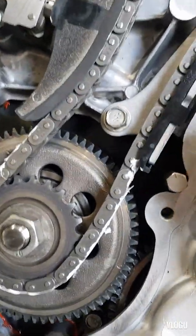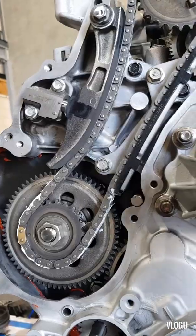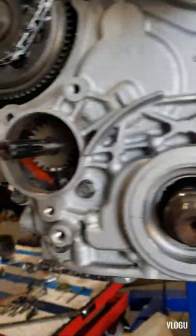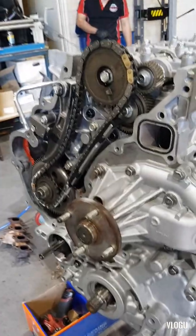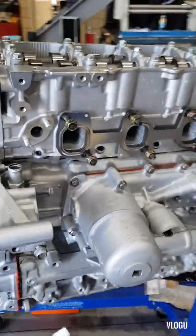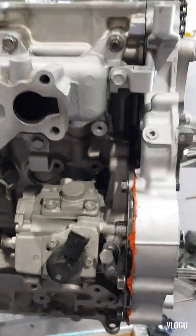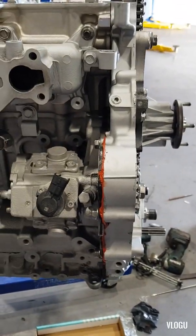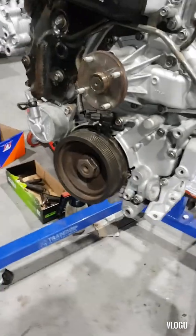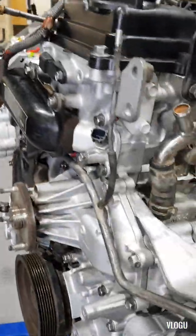This is the ZD30 engine with a 2006 Nissan Patrol. This is the whole engine here, it's almost done. It's a general engine recondition — and this is the finished product. We did it.